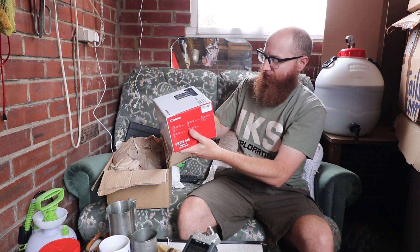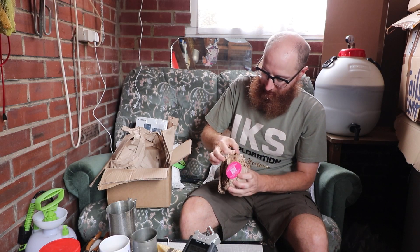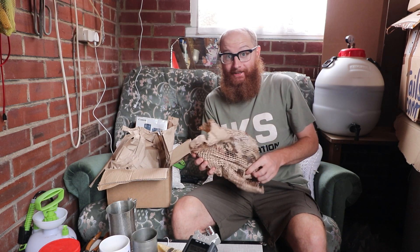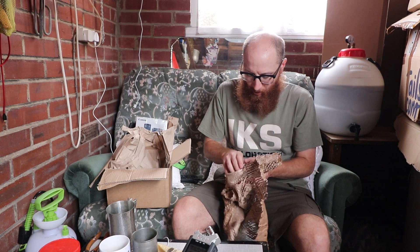Right, so I got the Canon EOS M6 Mark II — thought I'd go for something a little smaller. MPB, that's what it's all about folks. They always pack it really really well. You get a quote on your gear, send it off for free, no payment required. Then they check the equipment and if they have to change the quote — they can raise it or lower it — and if you don't like that they send it back to you free of charge. I think that's amazing, it really is amazing.